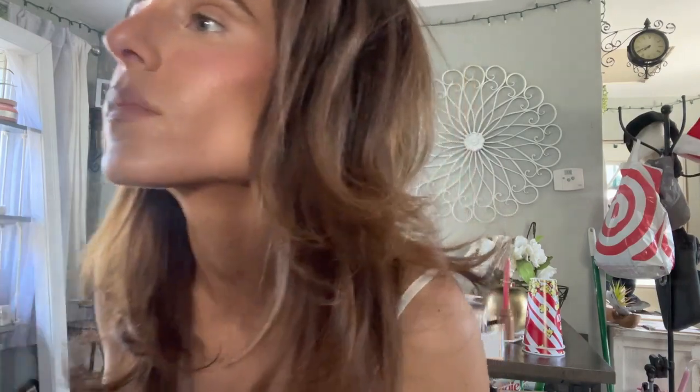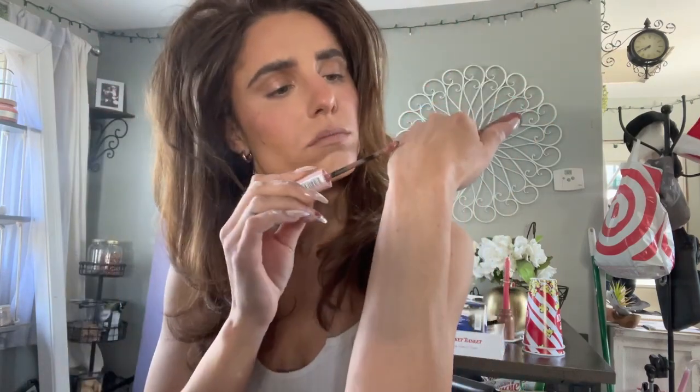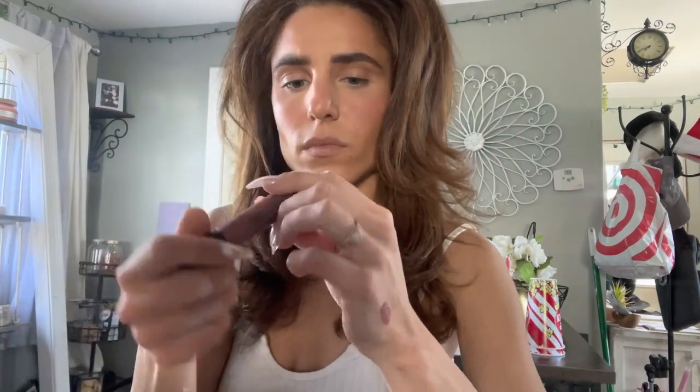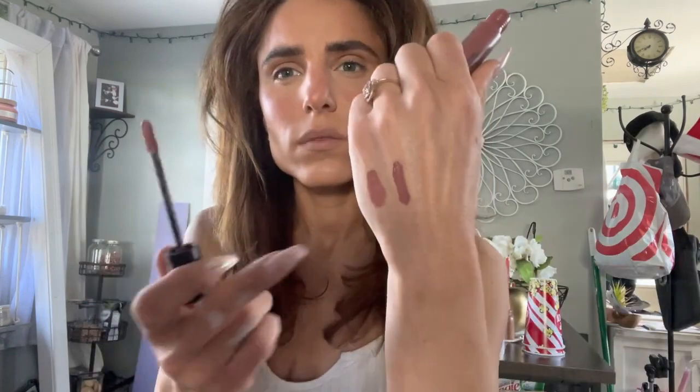I was trying to find something to do my lips while I was waiting for my face to dry, but I can't even find my sharpener. So I'm just going to use this lip liner. I have a few choices for lipstick — I have a bunch of these Lip Lingeries. This one is in Turn On. I don't know what one I want to do yet. I have a NYX Liquid Suede — it might be too dark. Yeah, that one's too dark for today.